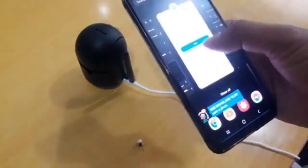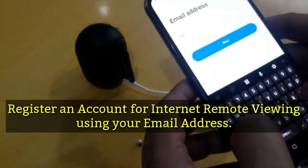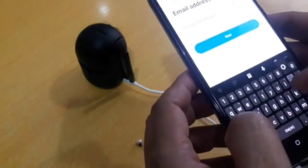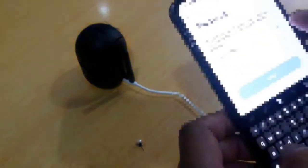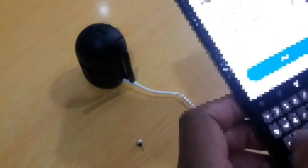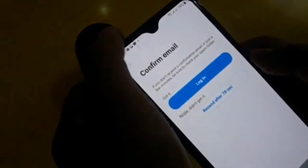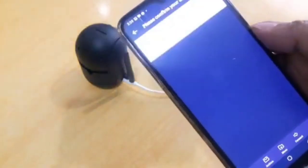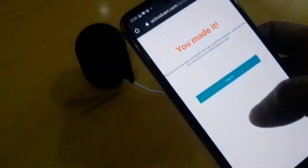Go to the registration section and sign up with your email address. If you don't receive a confirmation email, just check your spam folder. I received the confirmation email and clicked the link to confirm. Now I can log in.